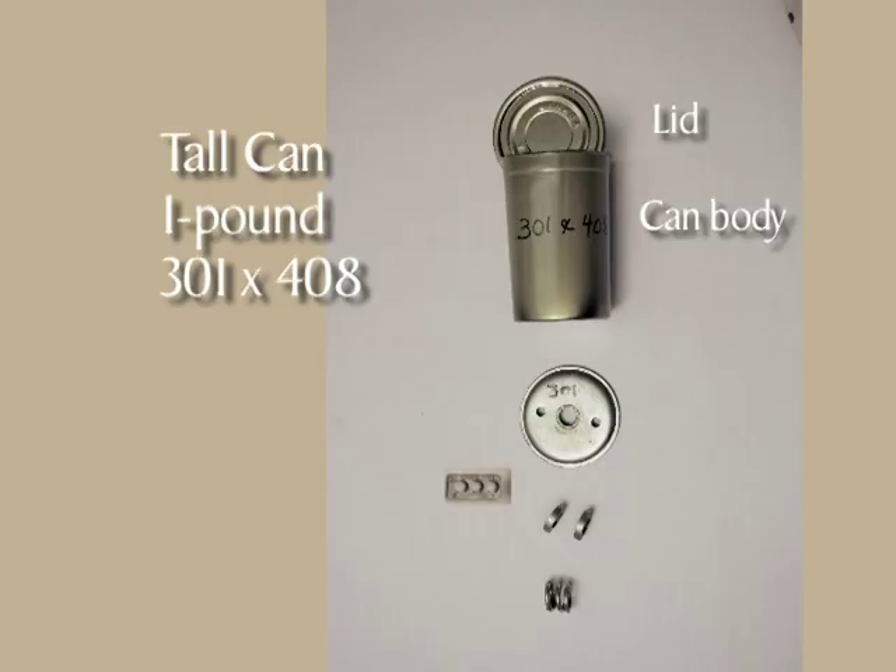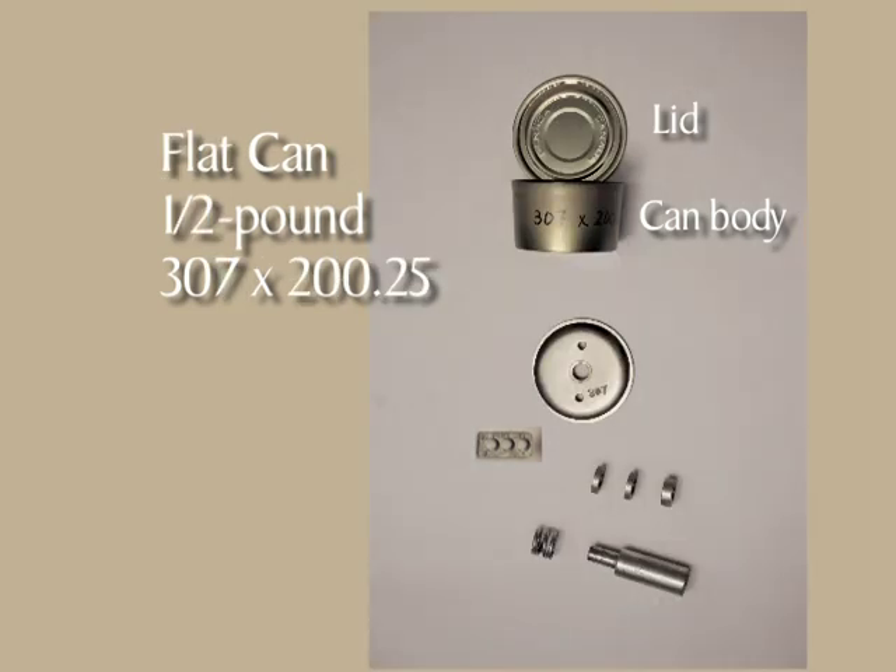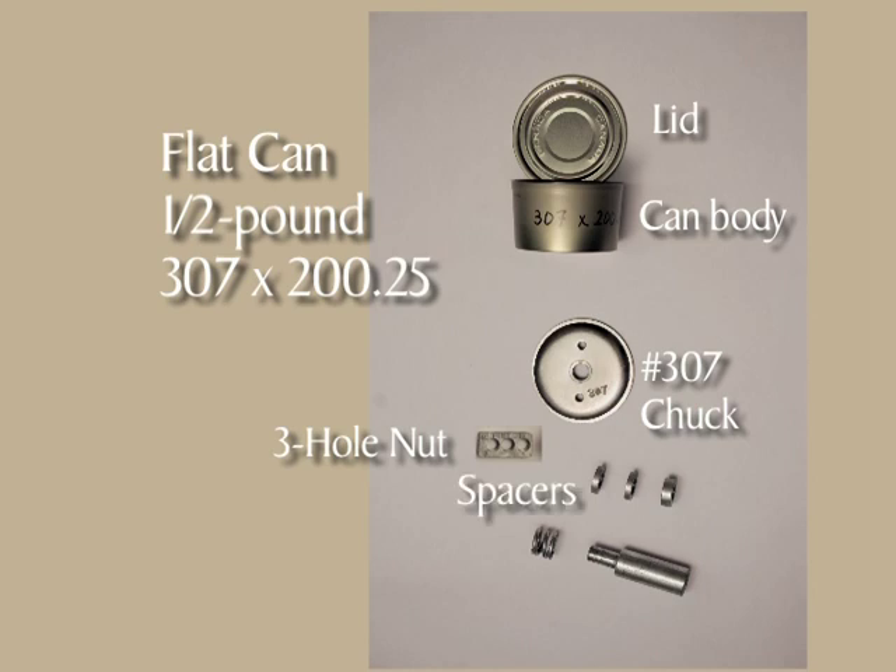A tall, one-pound, 301 by 408 can needs a number 301 chuck, the number two hole in the three-hole nut, two 3/16-inch spacers, and a turntable spring. The flat, one-half pound, 307 by 200.25 cans need a number 307 chuck, the number two hole in the three-hole nut, two 3/16-inch spacers, one 5/16-inch spacer, the turntable extension, and a turntable spring. The size is printed on the corresponding chuck. Gather together the parts needed for the can size you've chosen.